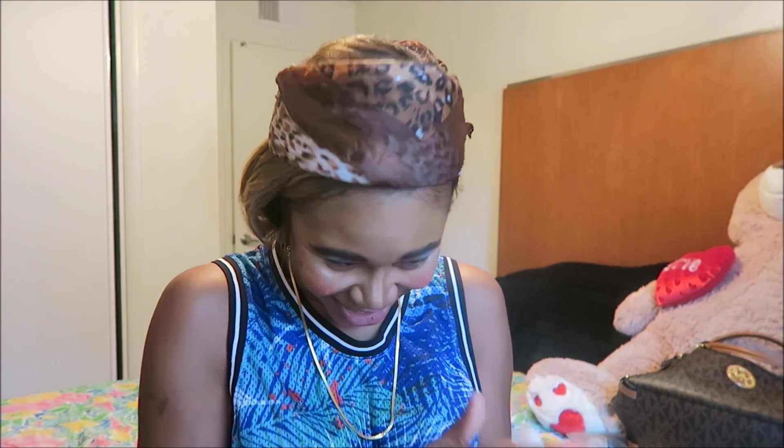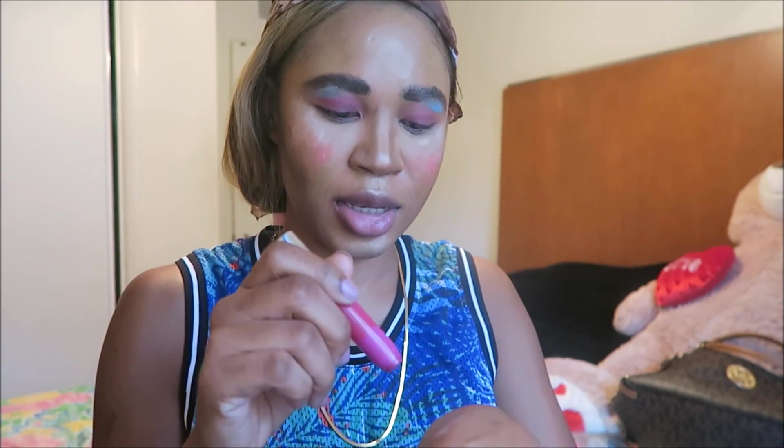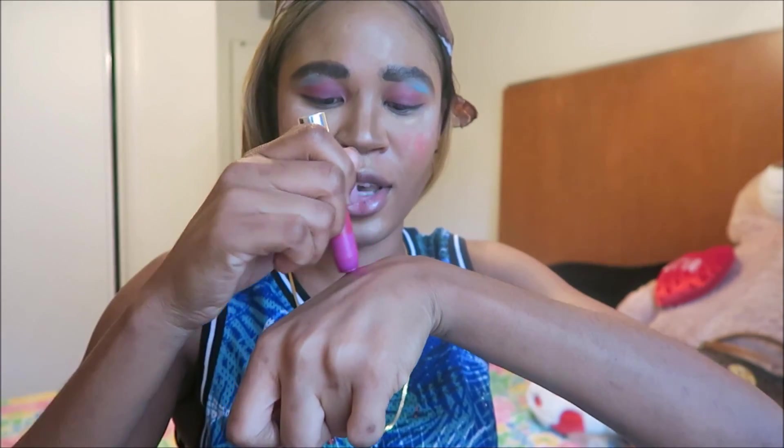Hi guys, thank you for coming back to my channel. As you can see, I was doing the no makeup, no hands, no brushes makeup challenge. I forgot to do my lipstick — I'm going to take this Revlon and put some on right here.